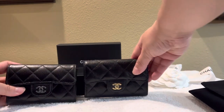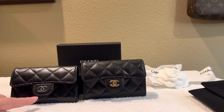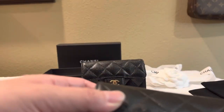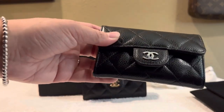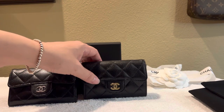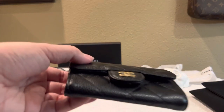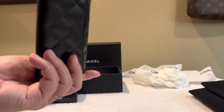One thing I noticed is that the hardware, once you remove the sticker from it, does get scratched. This piece does have some surface scratches — it's kind of hard to tell on camera. This one's brand new so there's still a sticker on there, but eventually that sticker is going to fall off.